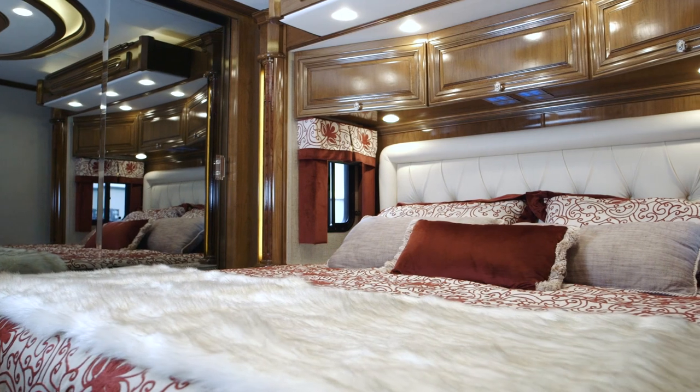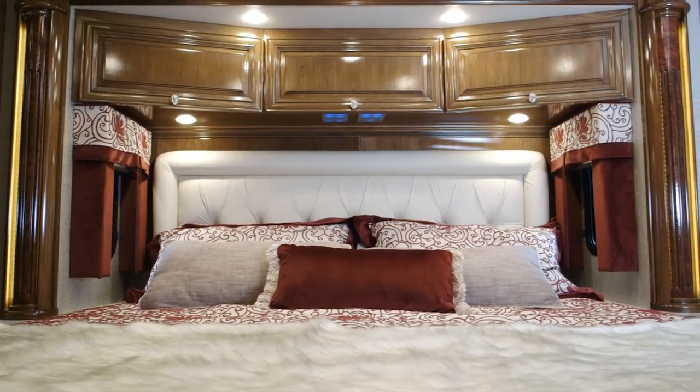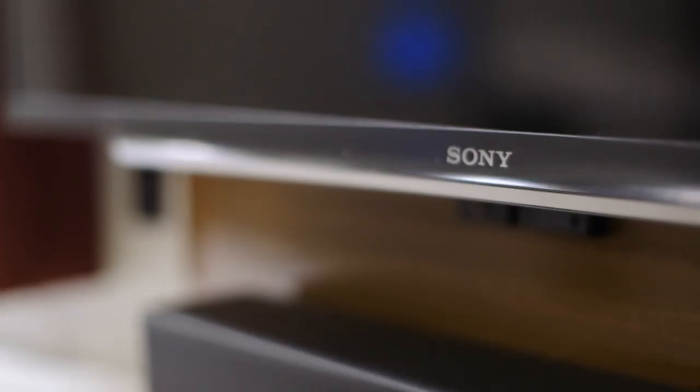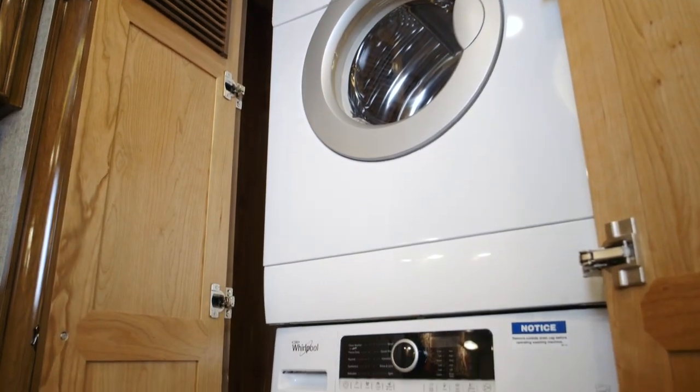As we step back into the bedroom area, this is a standard king bed with the standard Sleep Number adjustable mattress, a 40-inch Sony LED TV, and the Blu-ray DVD player. You're also going to have the washer dryer in the back of the coach.